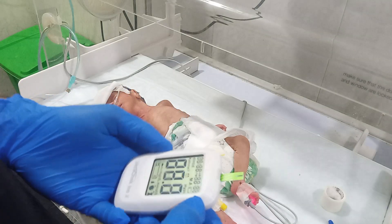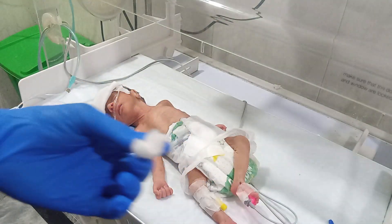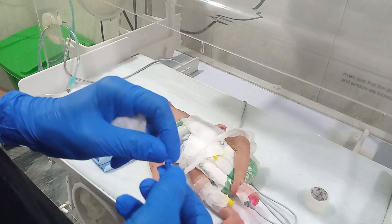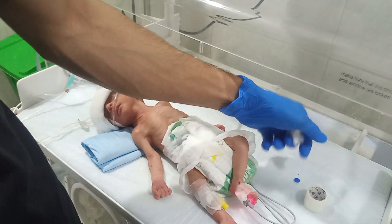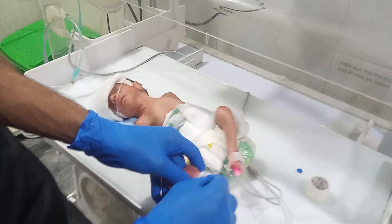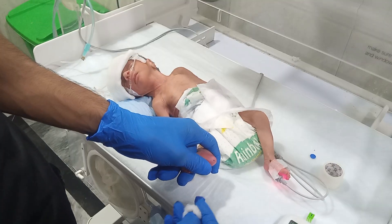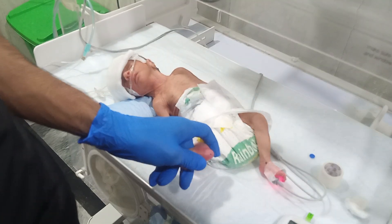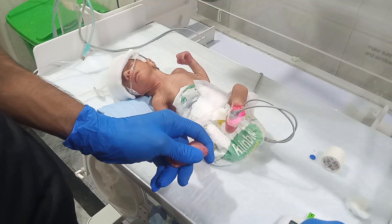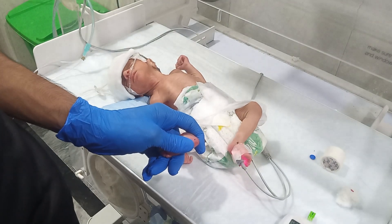This is the meter — this is the equipment. We are going to prick the heel of the baby. You should clear the first blood because the first blood doesn't give a perfect reading.